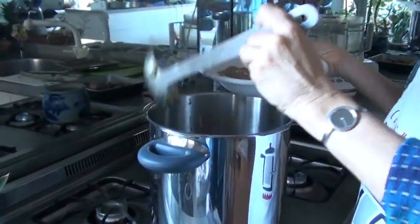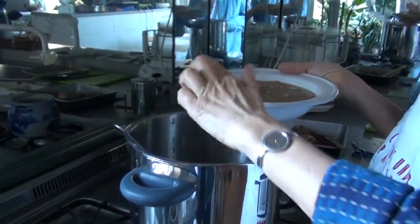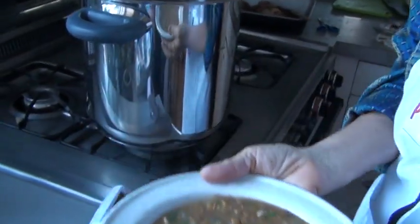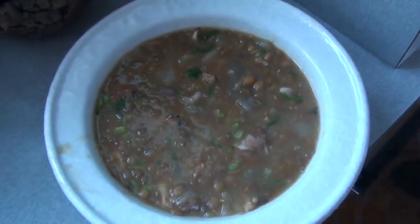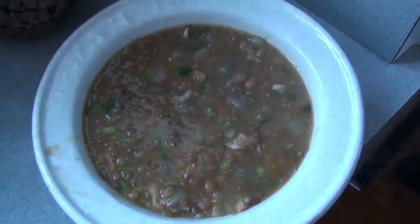Another thing I could add to this, which would be quite lovely, but I don't seem to have any in the house at the moment, is a little bit of dried or fresh mint. So there you are — lentil soup in 20 minutes, and at the same time a very, very deep chicken broth flavor. Enjoy!